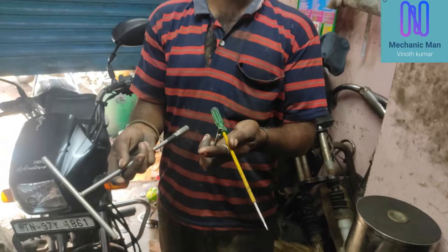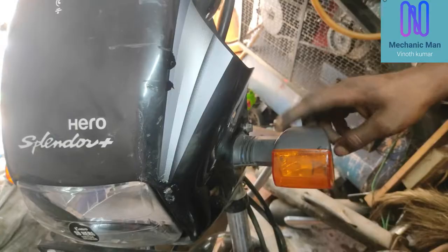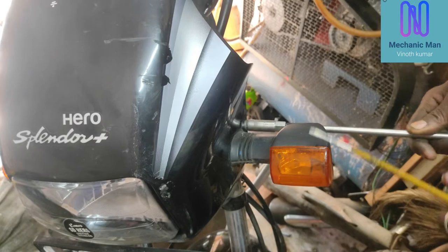We have 10 T-packs, or 10 spanners. We have a little bit of a stick. The indicator is very tight.